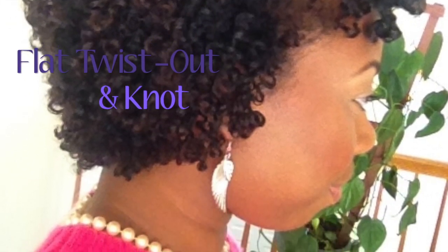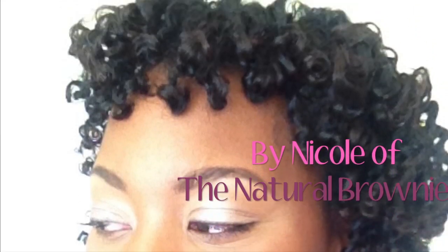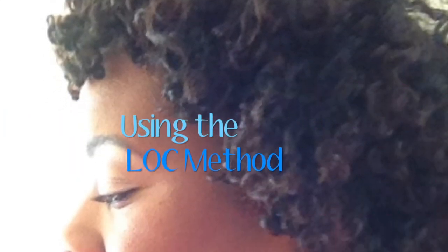Hello loves, so today I'm going to show you how I do my flat twist out and knot using the LOC method to keep all that moisture in. If you want to see how I do it, stay tuned.